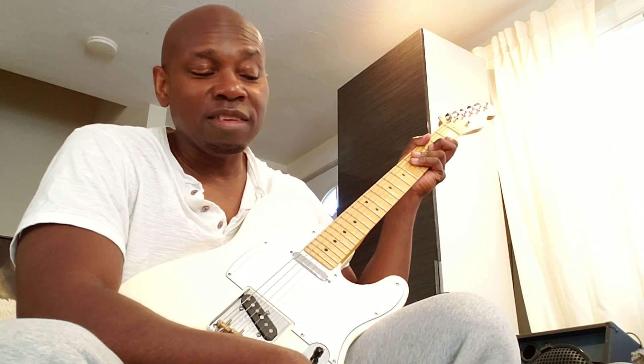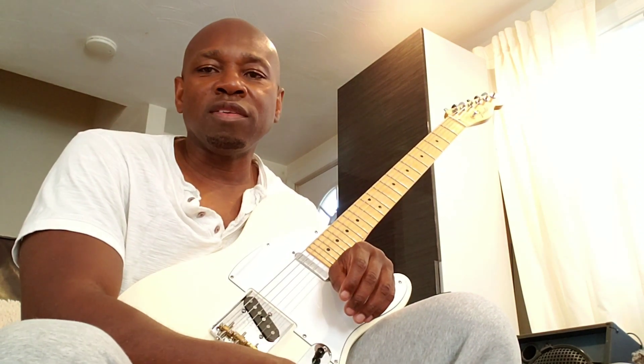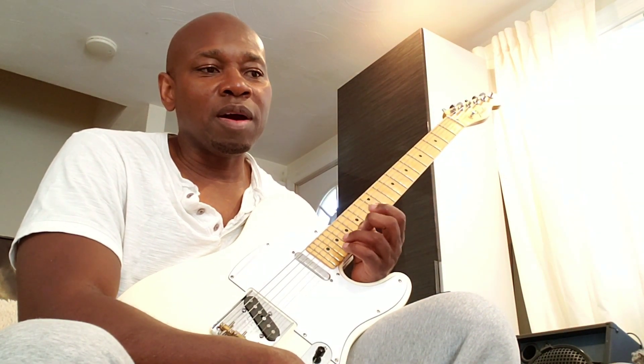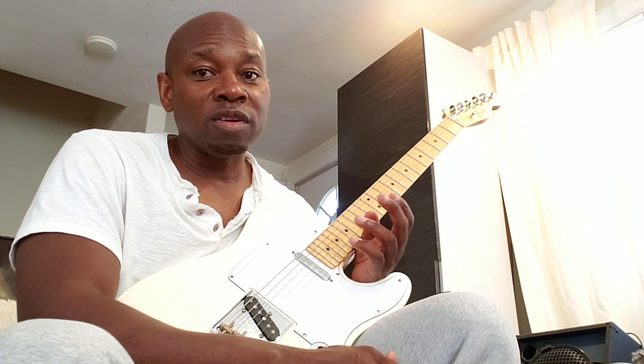Hi, this is a quick lesson on soloing and things that helped me out a lot. For me, soloing always started with chords. When I learned a lot of chord melody solos, that's when I really learned the neck inside and out.